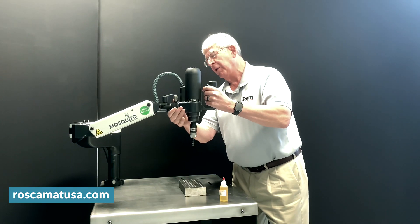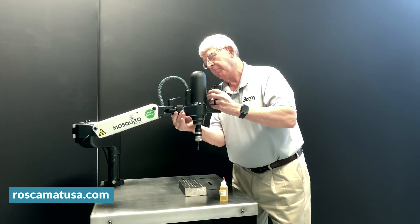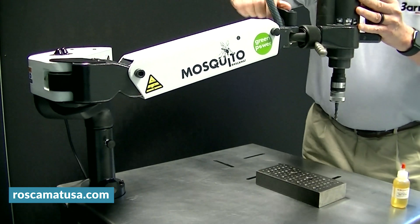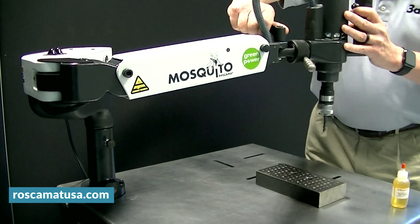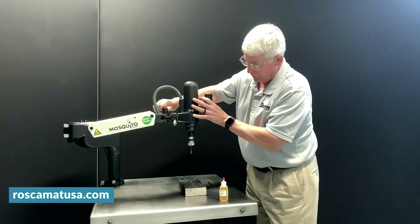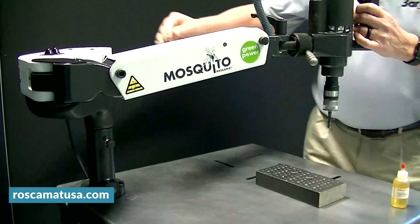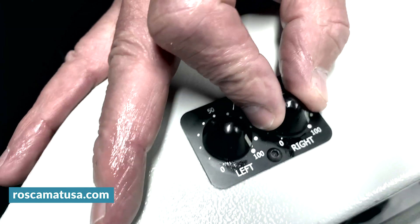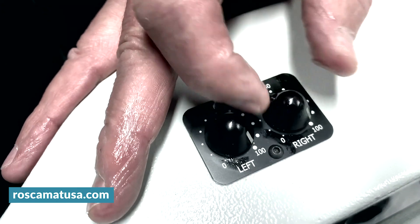Let's go back and tap vertically. You need to come back and make sure that this is locked so that it handles the torque reaction. This unit also has variable speed, both forward and reverse.